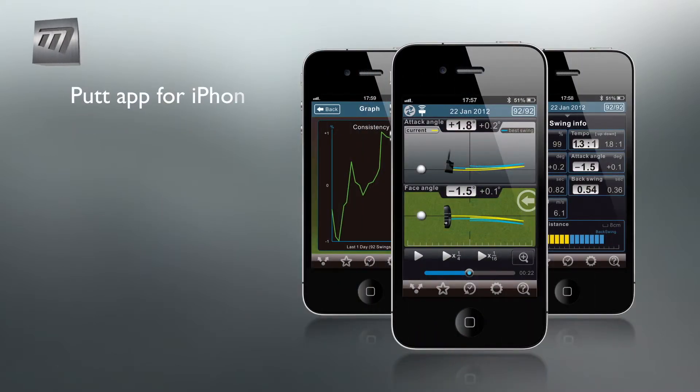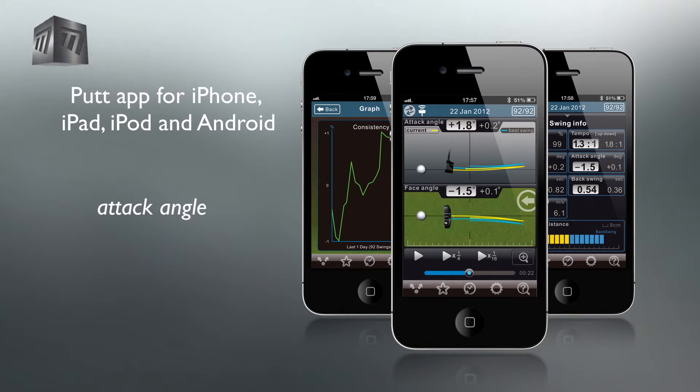The GSA Putt app is also available for Android and Apple devices and measures face angle, attack angle, tempo, backswing time, downswing time, impact speed and swing path distance.